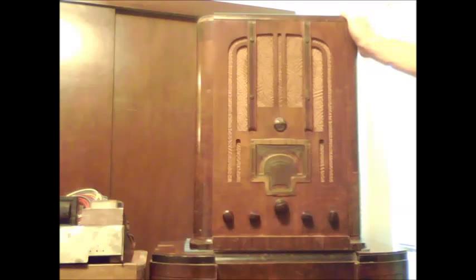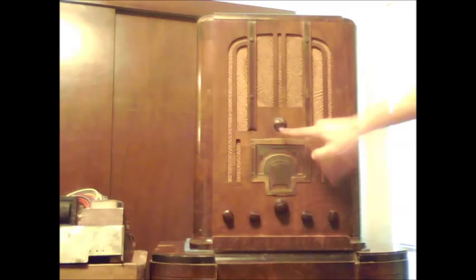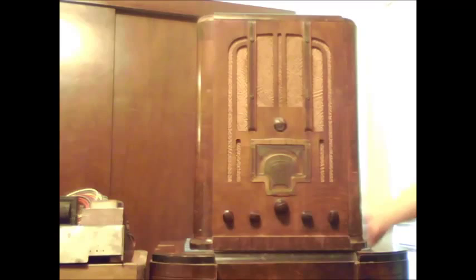This set is a 1935 RCA radio, Model 9T — 9 Taylor. This one is a 5-band radio. It comes with a tuning eye and a whole bunch of neat features.